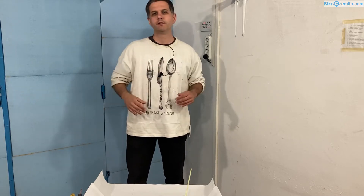In this video I will explain some principles that I use when I want to shorten brake hoses without needing to completely bleed the entire system.